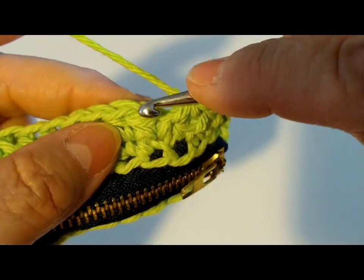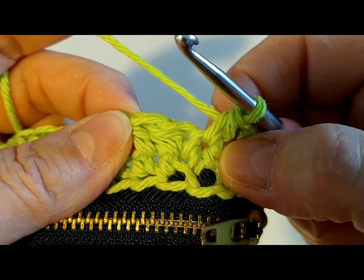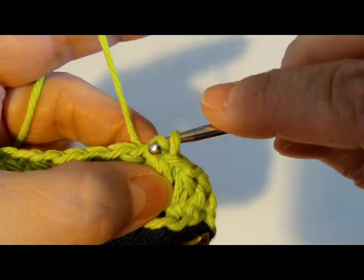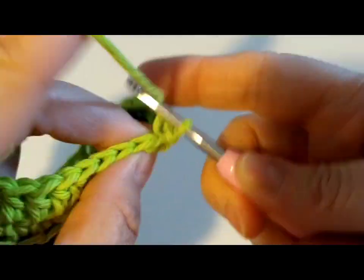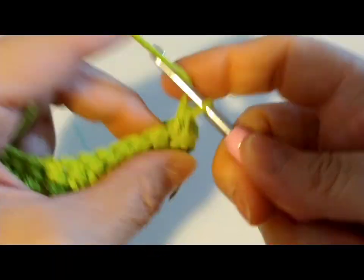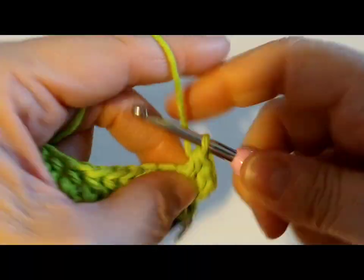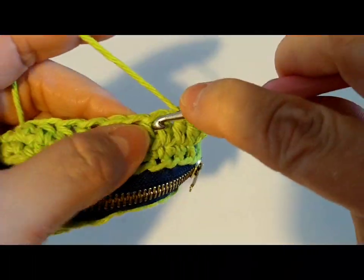So here we are at the end, and I'm going to do a slip stitch here. This will be my last slip stitch — the next round, I'm just going to go right over it. That way it will just keep going around and I will not have to do that slip stitch anymore. I'm going to yarn over and go in that same stitch, pull it through. Now you just need to do a slip stitch in each stitch and make it as long as you want your coin purse to be.